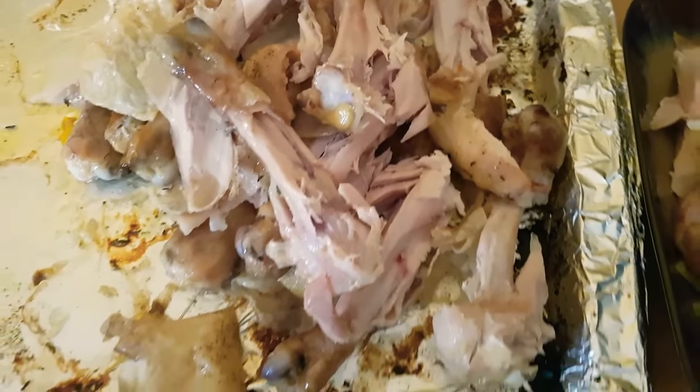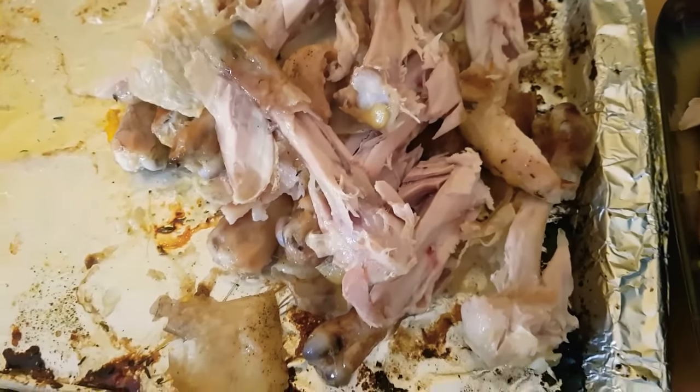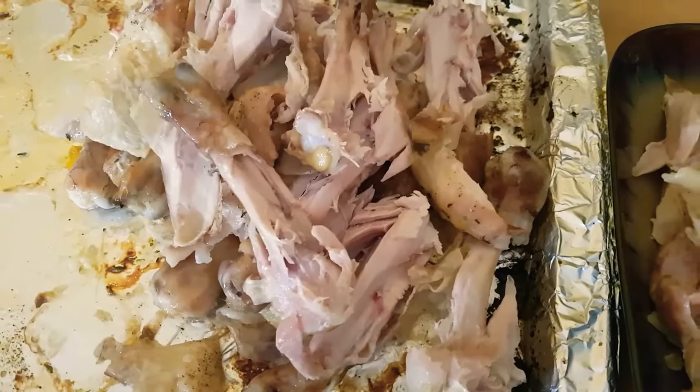So there we go. I also skinned most of it too. I put all the skin, the bones, and the other bits — like meat stall — all into the Instant Pot, and that will be for my stock.